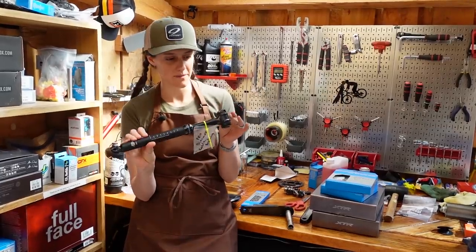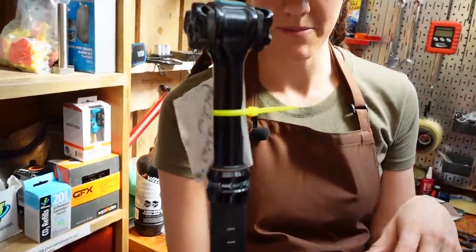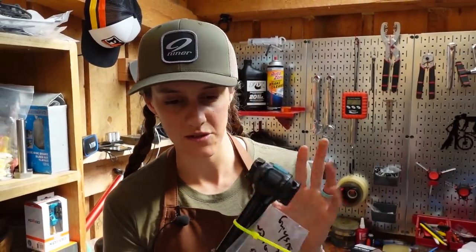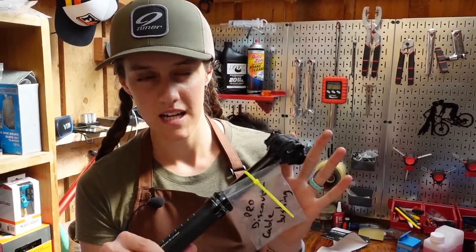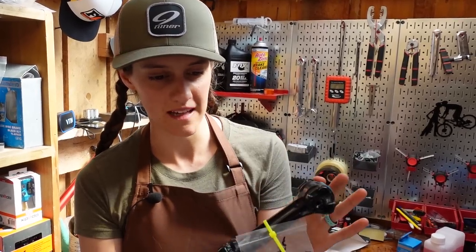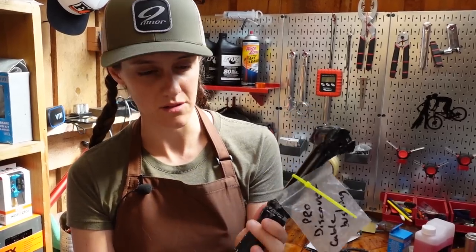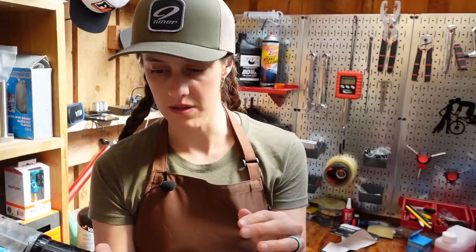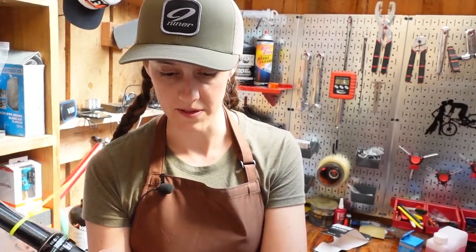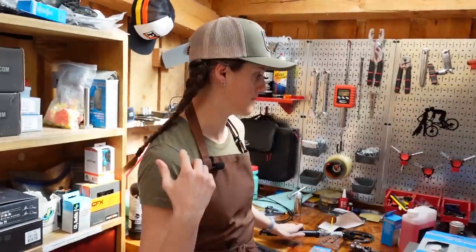Mackie is going to run a dropper post on this bike — this is the Shimano Discover post. It's actually for gravel bikes, but I think it makes sense for this super aggressive XC build. You will get some drop — it's like 70 millimeters. It's great to have a 150 millimeter dropper for aggressive things, but this is enough for XC trail stuff to still be able to get into an aggressive descending position. 27.2 post dropper posts are actually kind of hard to come by.